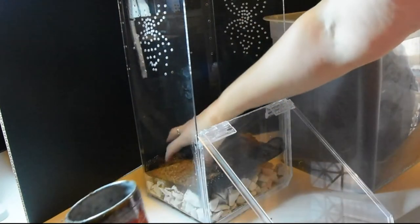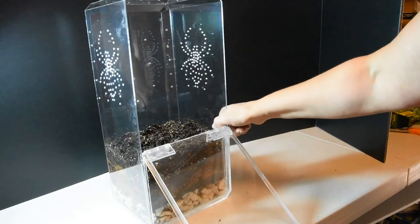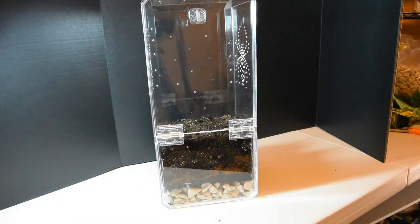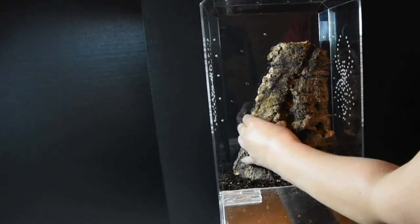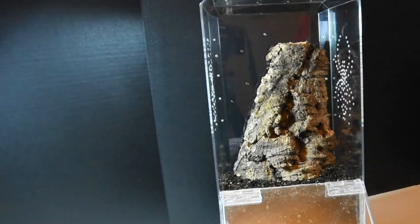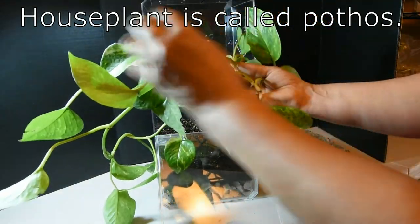You can also mix the substrate outside of your terrarium in a separate container. I have my false bottom, my mesh, and my mixture of organic potting soil, vermiculite, and some coco fiber. I have a piece of cork bark that I've broken off so it will fit, and I'm going to place just a little bit of hot glue to hold it in place so that it doesn't cave in.